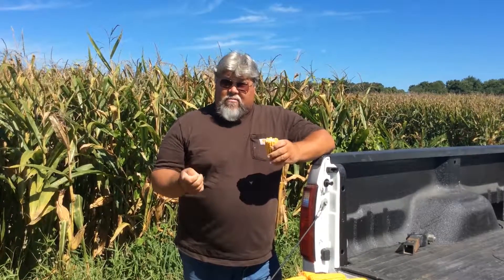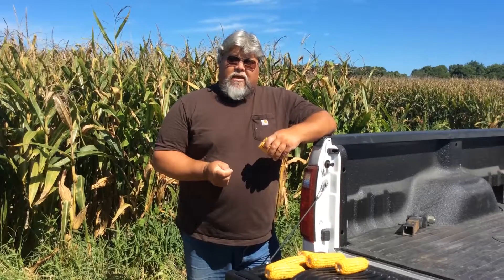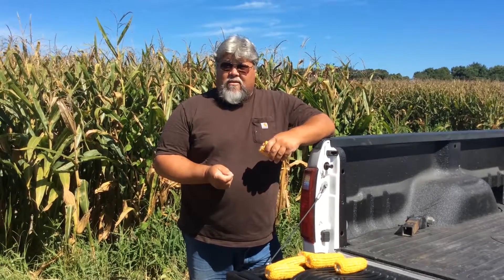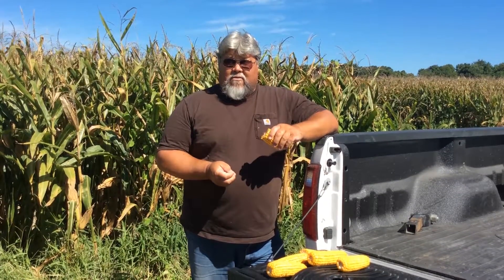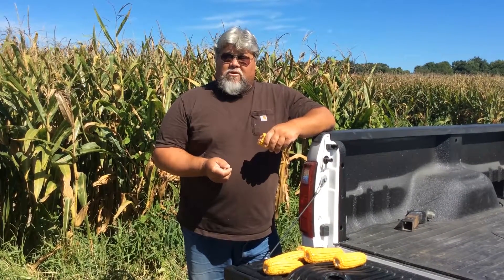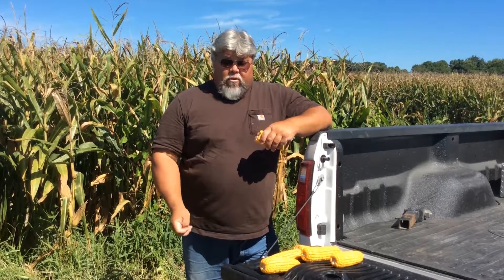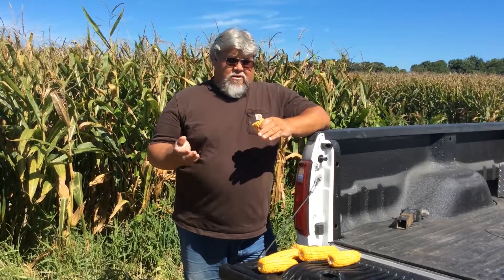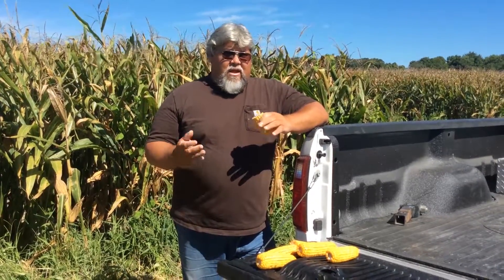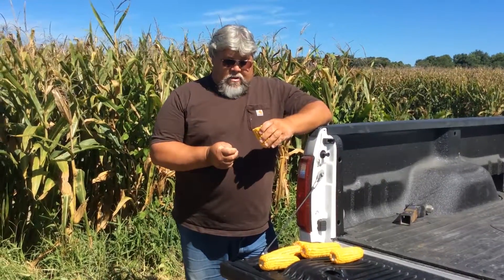As the corn was coming up, back in around April 1st, the first thing we were noticing was the difference. With the BP in-furrow, we had a lot bigger root ball, bigger structure, a lot more hair roots — roots were bigger. We had darker colored corn, we had less yellowing in the leaves. This is just a side-by-side comparison — everything got the same, just corn with BP and corn without it.